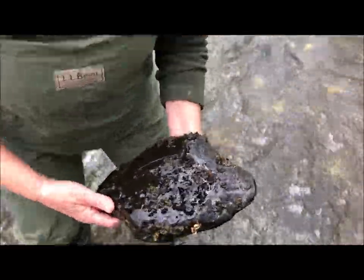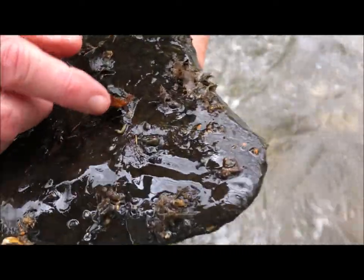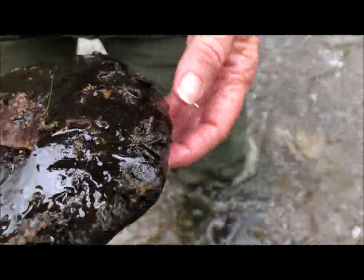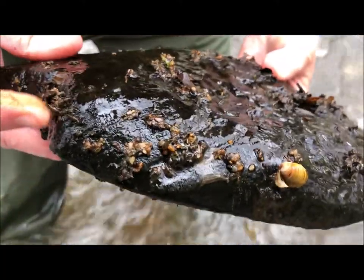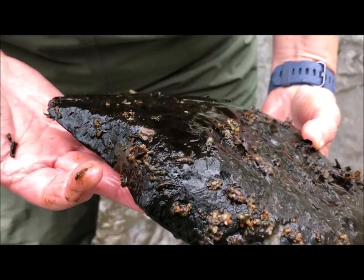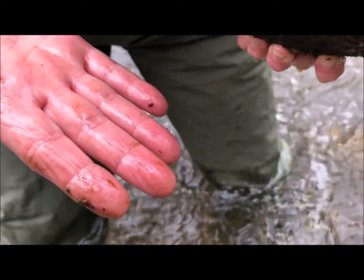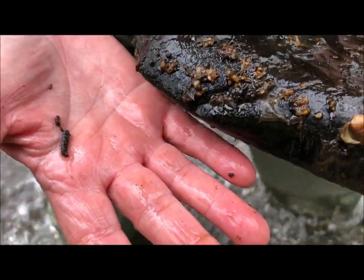Here's another one. Here's a little clam stuck to a rock. Here's a caddisfly without a shell. Here's the shell of a caddisfly — we saw those square ones. Here's a little mayfly. So before we pull them out of the river, they live stuck to the bottom of rocks. You can see how much the water is moving, so these guys have a big job to try to stay stuck to the bottom of those rocks.